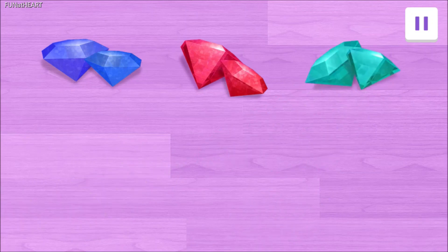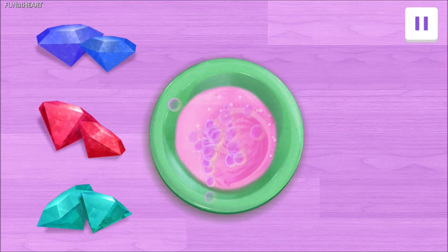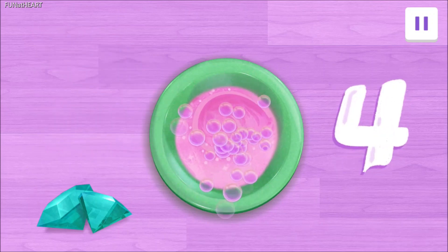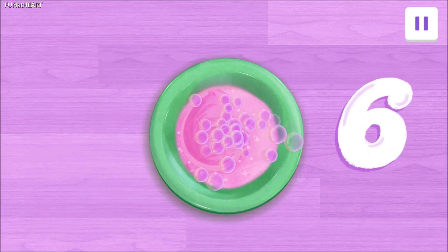Look! We have three pairs of gems! Let's count them by two! Drag each pair of gems to the potion! Two! Four! Six! Six gems! Great counting!